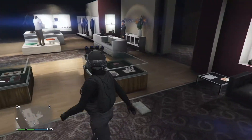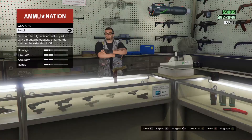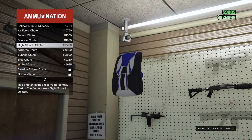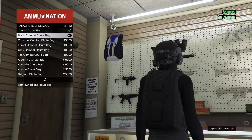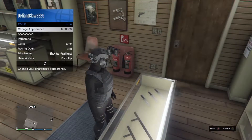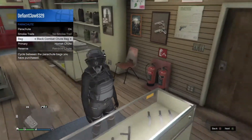And we're going to head over to the gun store — I'll see you guys there. Once you've gone to the gun store, you're going to want to go over to the guns. You're going to want to buy the black combat parachute. Once you've bought that, it should not be equipped, so you're going to want to go to Style Parachutes, put the parachute on, and select it to black combat.